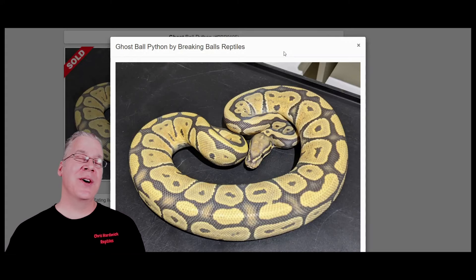I want to jump over to MorphMarket.com and show you how to make a true ghost and some of the complexities in producing more true ghost ball pythons. Starting with one version of the ghost — if you're investing in a ghost project, you definitely have to know which lines of ghosts that snake is compatible with. Over here, a lot of people list their ghosts under the common category, and you can see a whole bunch of different colors — yellow ones, orange ones, some that look almost like a normal.